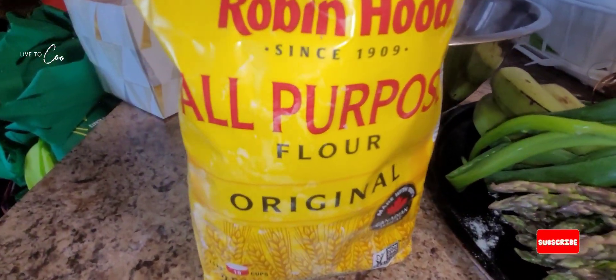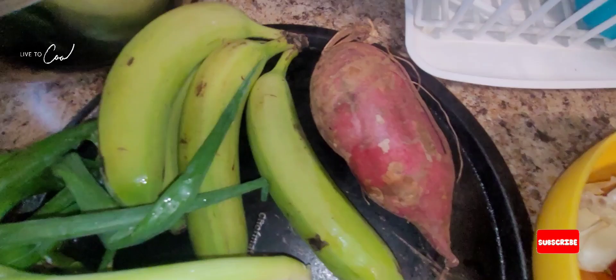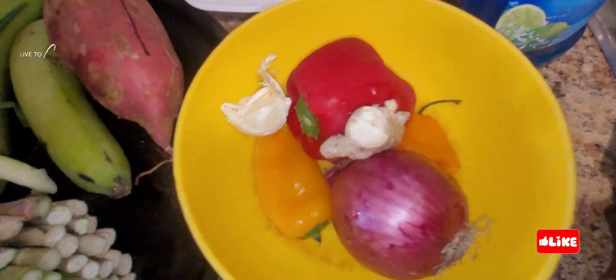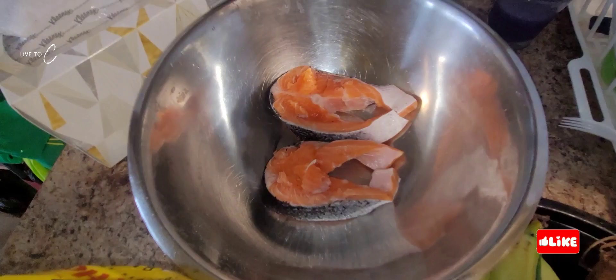Welcome to Chef Daddy and Judas Cooking Network. Today we're dealing with some provisions and we're gonna have it with some salmon. Big up, one love, and so we do it.